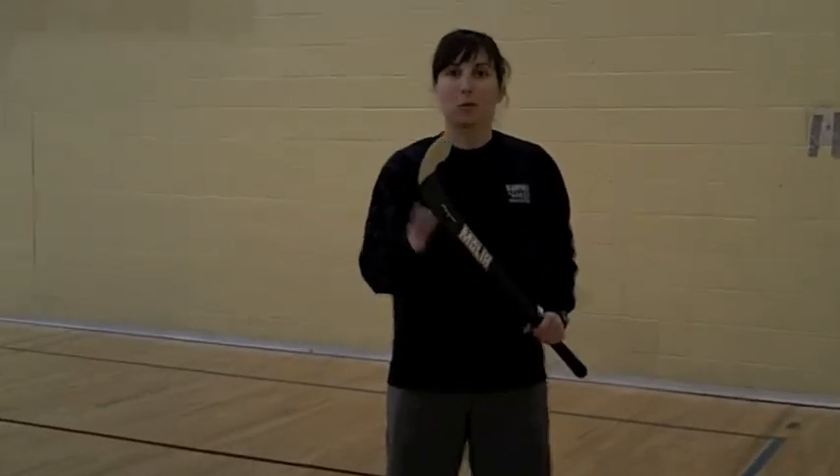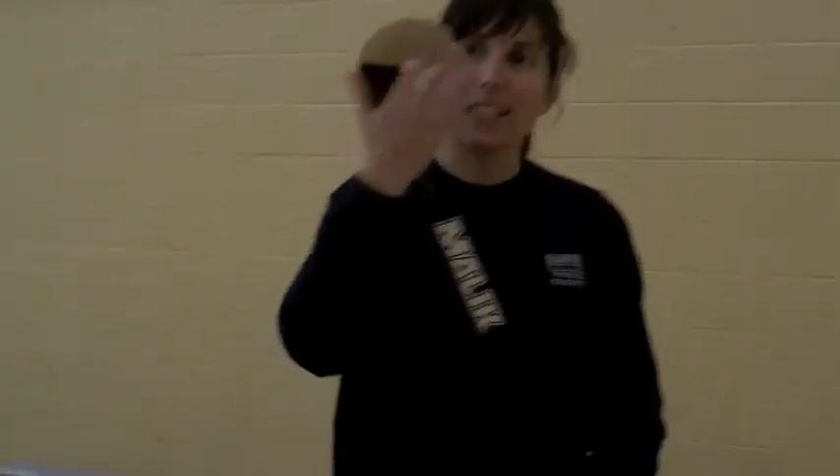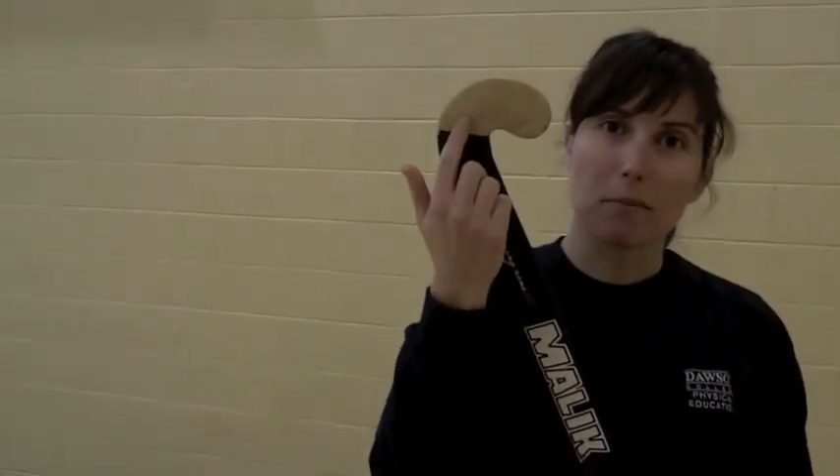This is an indoor field hockey stick. It's a wood stick. It has a flat side where we contact the ball, and in this stick it's covered with a plastic coating. There are composite sticks and wood sticks.